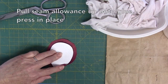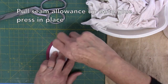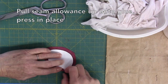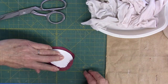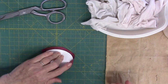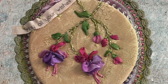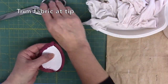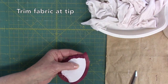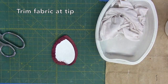Place a finger or two in the center of the shape, and with your other hand, pull the seam allowance up onto the glue and press it in place. Ease the fabric around curves and pull snugly each time. Trim the fabric bulk at the tip by slicing down, then trimming away the little triangular bit at the tip.